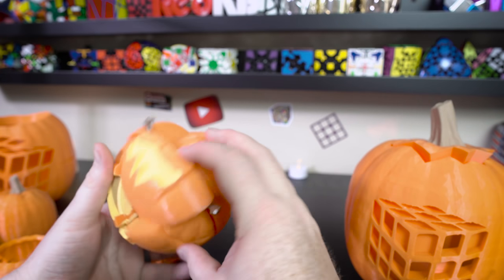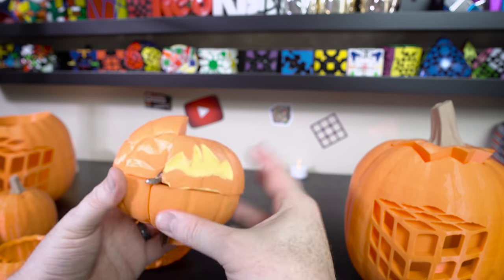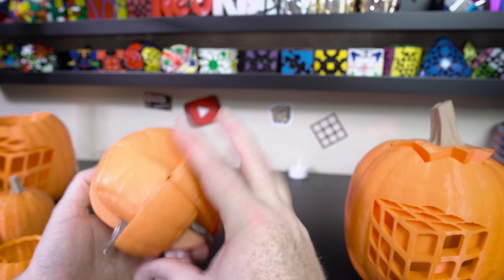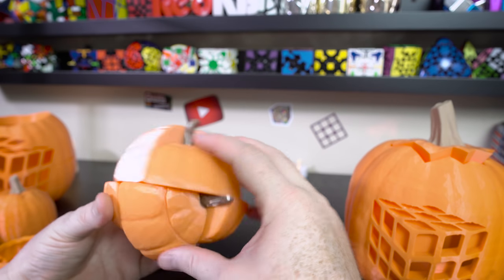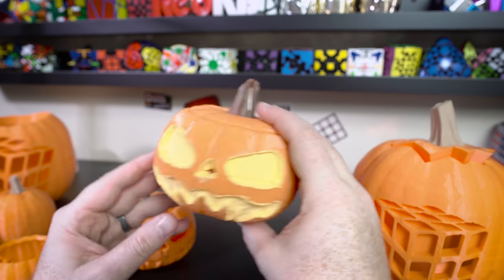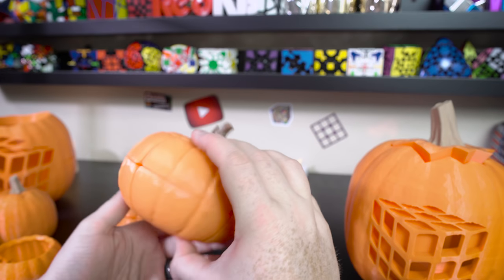So let me solve it — ready, set, go. I'll do the face first. Wow, that was hard. Here's the face, now I've got to do the back. There we go — I solved my jack-o-lantern 2x2! I'm really happy with it, I think it turned out great.